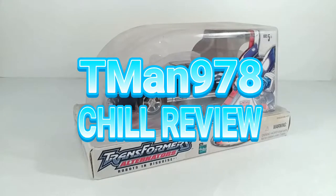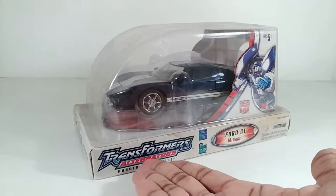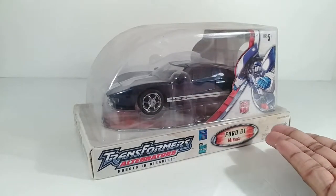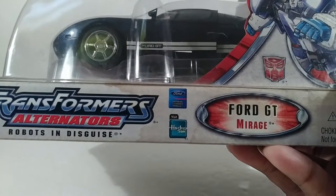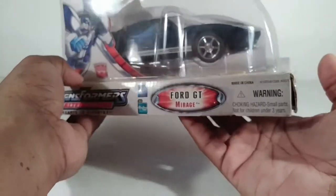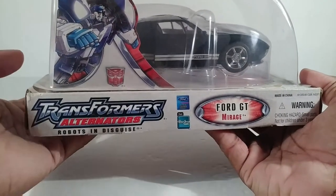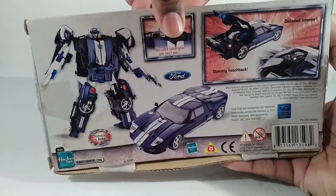T-man 978 chill review. Hello everyone, right now I'm reviewing Transformers Alternators Mirage. Mirage transforms into a Ford GT — it's actually licensed, or at least it was licensed by Ford. I know that license is probably over because this toy is over 10 years old. The packaging I did not keep in a good place, so it is nasty. Here is the underbelly of the packaging right there.